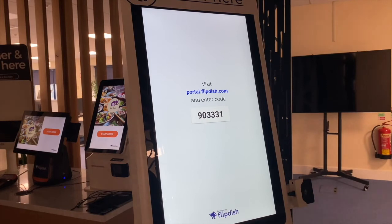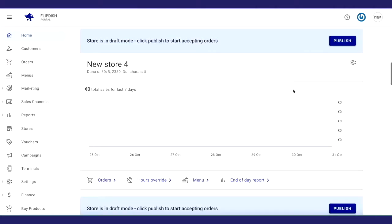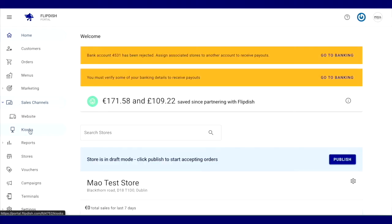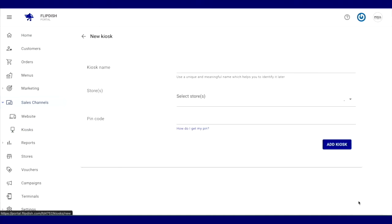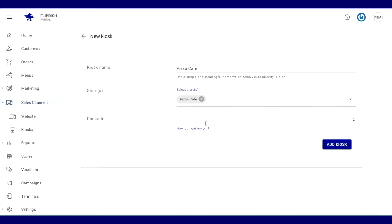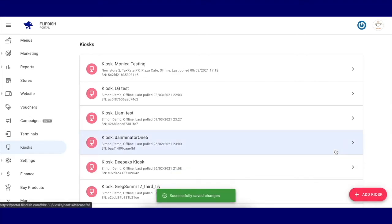Visit portal.flipdish.com to connect the kiosk to your online store. Go to your account page and on the left-hand panel, select Kiosks. Then add a new kiosk using the button on the bottom right-hand side of the screen. Name the kiosk — for example, Pizza Cafe. Select the stores you want the kiosk associated with: one store for a single store kiosk, or multiple stores for a multi-store kiosk. Enter your six-digit pin code and click Add Kiosk — the kiosk screen should then connect to the store.